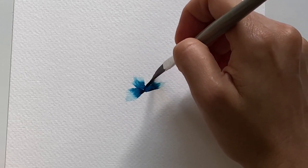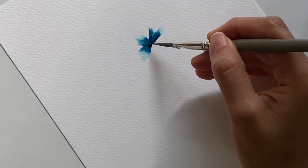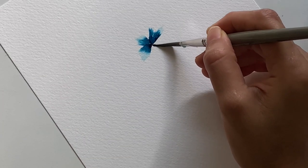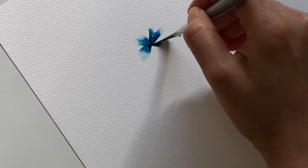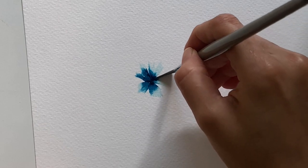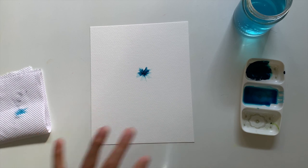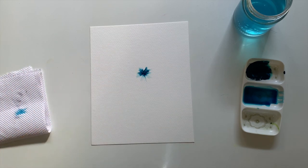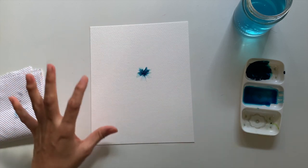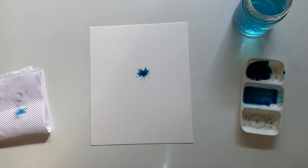I'm wiggling my brush to get a nice petal. The petal here is really dark, which I don't want, but that's okay. I'm focusing on the center of my flower while wiggling my brush to get a nice individual petal for each flower. So I got this pretty flower — now we move around making four, three, two, or one petal depending on how you want your bouquet arrangement to be.